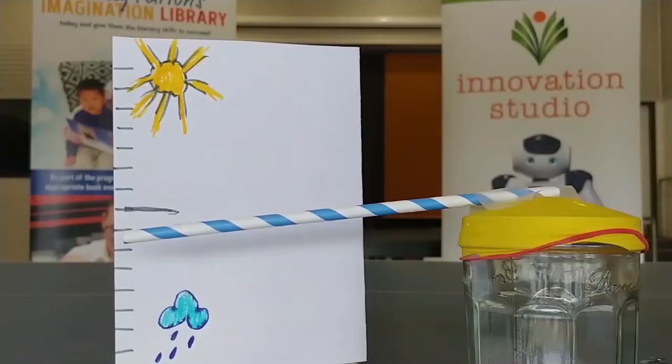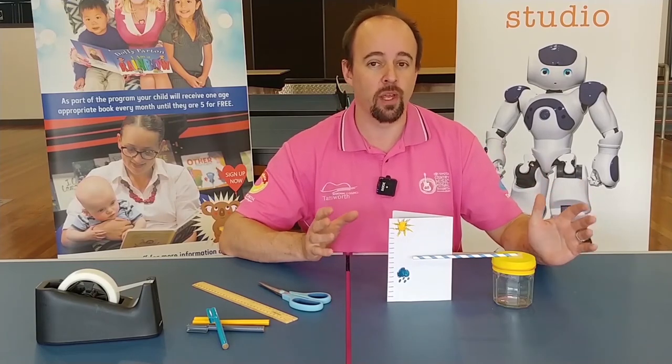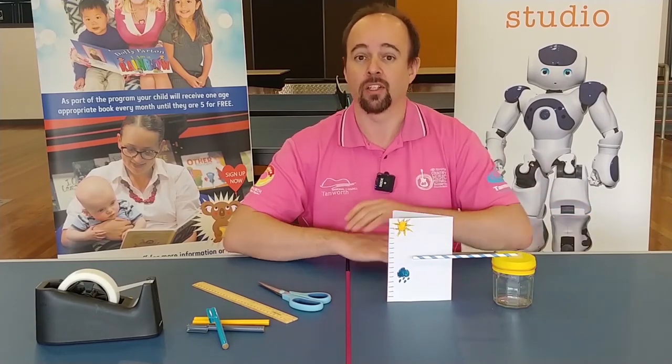I have to say, I'm actually very happy with that. It's lucky that while we're doing this, the weather happened to change — we've gone from a fairly nice clear sunny day to now it's just raining, and our barometer actually works. I hope your barometer brings you rain as well. We hope you enjoyed this workshop and have fun predicting the weather with your barometer. Keep watching the video to find out what you'll need for the next workshop.